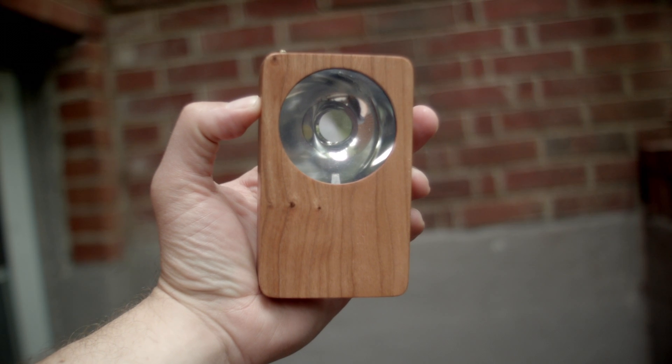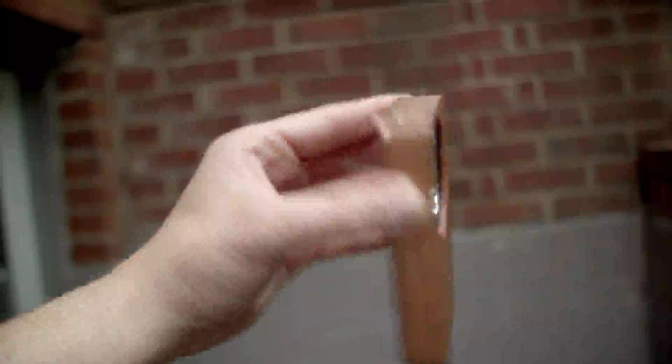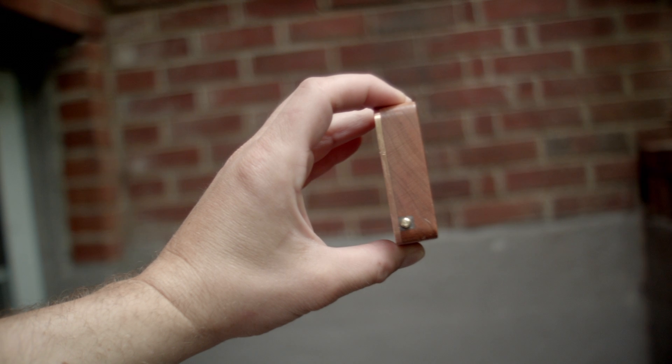It's a unique flashlight, rechargeable by a micro USB cord, made from classy materials with a unique optic and beam pattern which is not quite like any other light you own, unless of course you already own one of these and you're looking for confirmation bias.